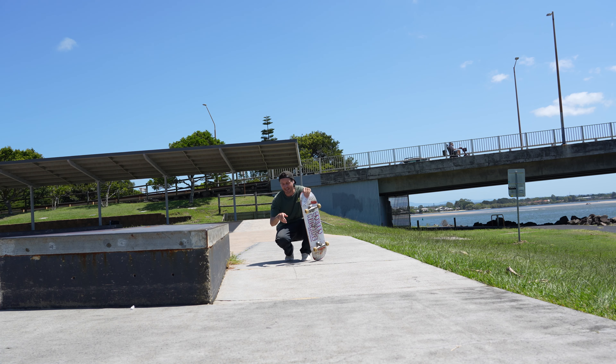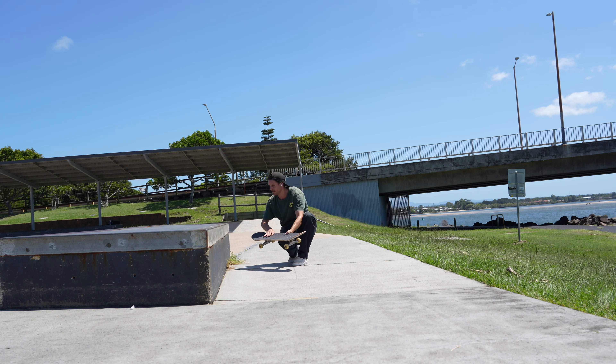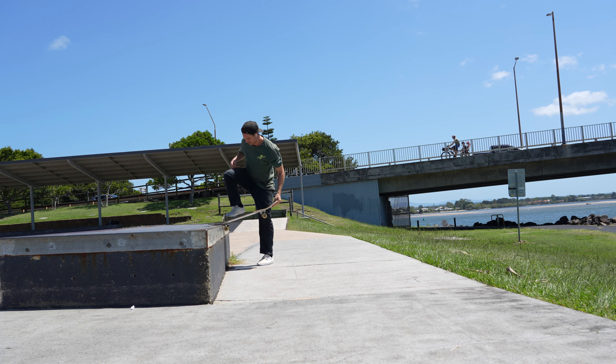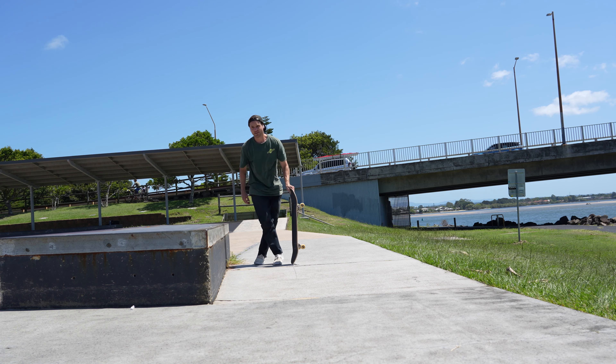Super hard to judge the distance — like how close to the ledge I want to be. If I'm too close, I'm popping up. Too far away and I'm only just getting on. So I need to be at the right level to sit on it more, on my way on top.